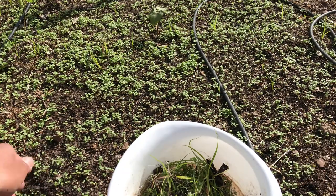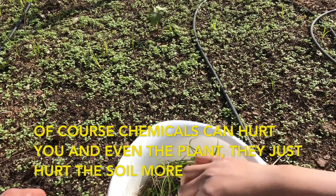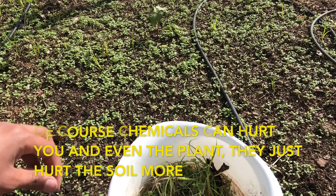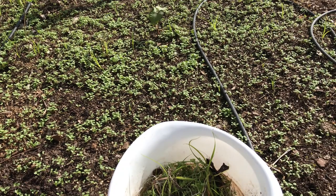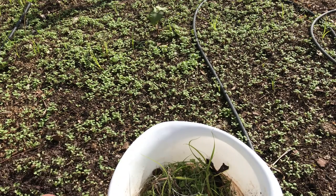All chemicals will do is basically hurt the soil, which kind of ruins sustainability — that's the big concern about chemicals. Not that the plant will get hurt or you will get hurt for the most part, it's just that the soil will get hurt and become infertile, not able to grow plants.